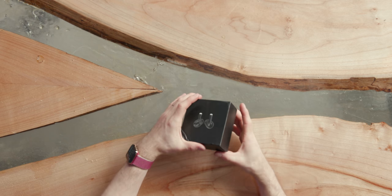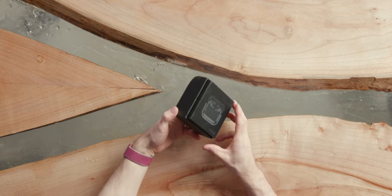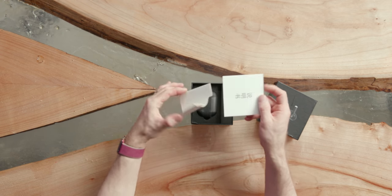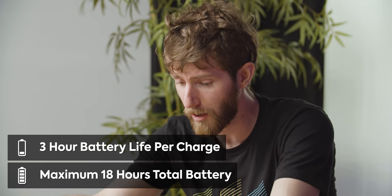These have got to be one of the most blatant rip-offs of the AirPods Pro that I have ever seen. There is nothing on here to indicate any kind of branding whatsoever. Bluetooth 5, 30 meter connecting distance, 30 minute charging time, somewhere between five and six charges from the case and three hours per charge.